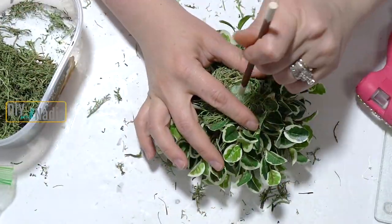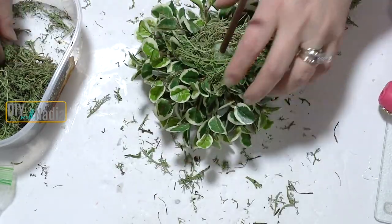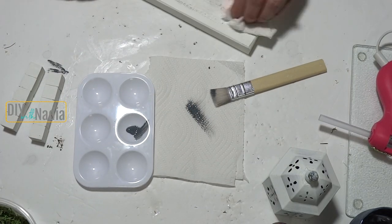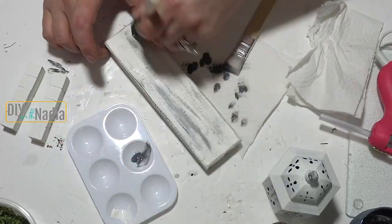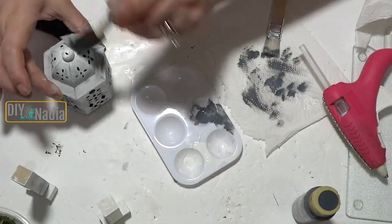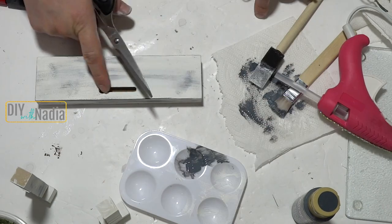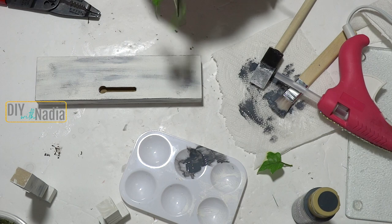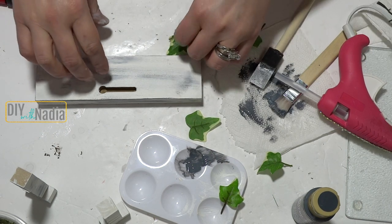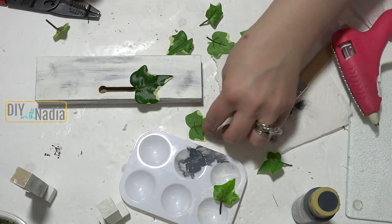I'm taking one of my dowels. Here I'm grabbing my Americana Zinc Gray acrylic paint and I'm going to dry brush it onto the sign, the little legs I made, and also onto my lantern. For this part I have some leaves from the same bunch I used for the tree, and I'm just going to hot glue them going from largest to smallest.